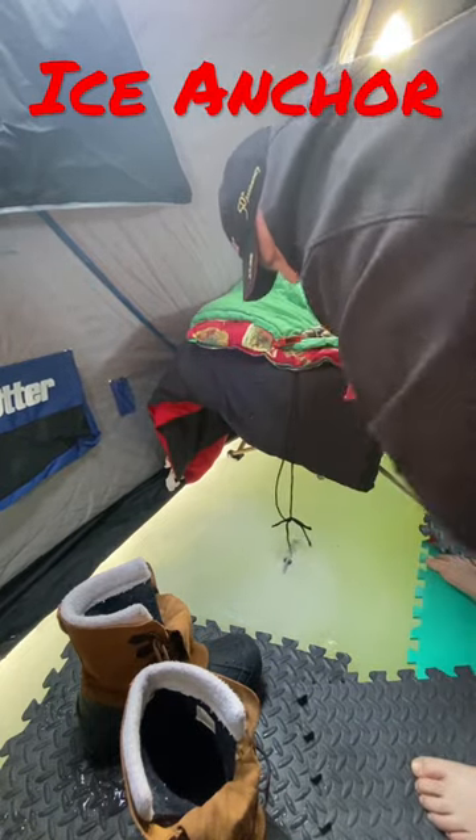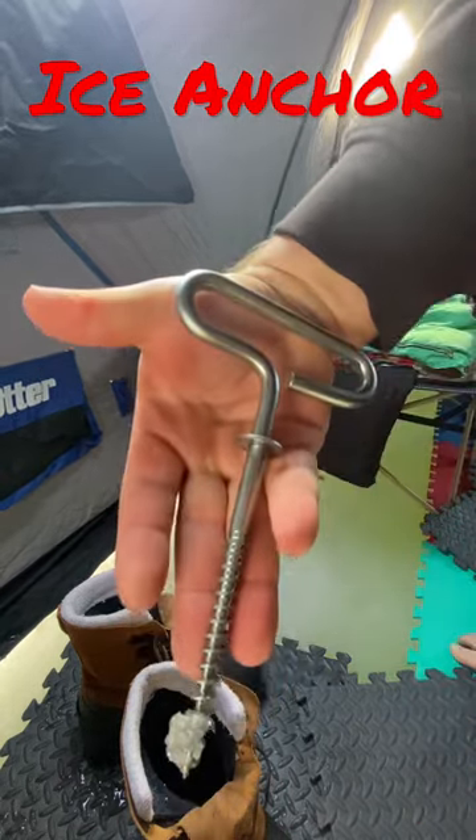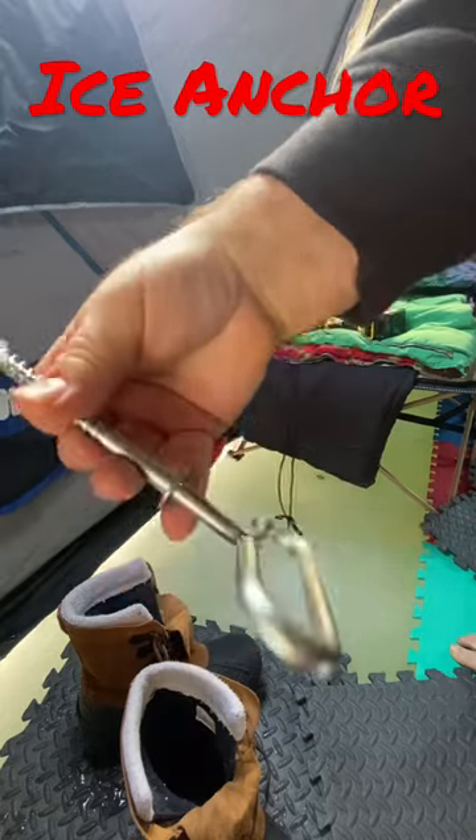Then it's time to come on out and unscrew really quick and easy. So that is my ice shanty ice anchor.